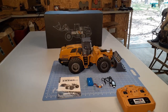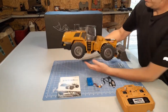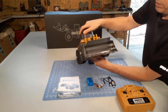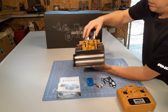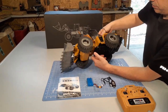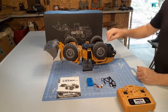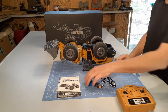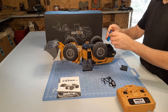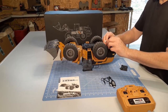Let me show you, get an idea of what size it is here. It's a pretty chunky unit — we'll put it on the scale in a minute. All-metal bucket, metal arms, pretty much just like a real loader. It's easy to sit right on its roof. The battery compartment's in the back here, and it actually adds a little more counterweight while it's on.